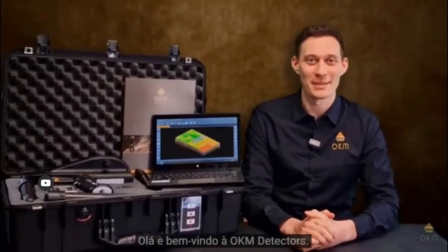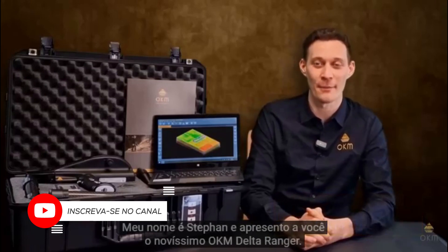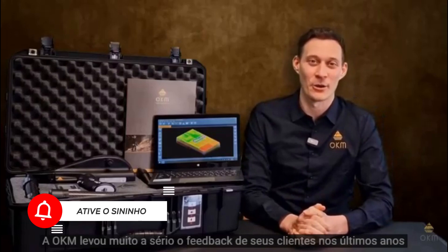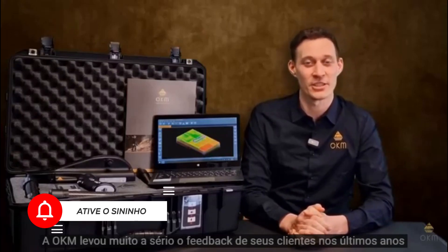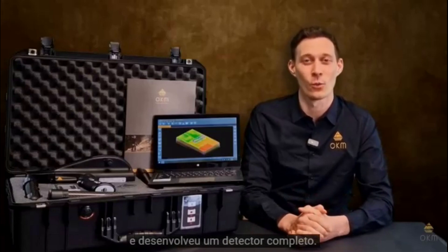Hello and welcome to OKM Detectors. My name is Stefan and I'm presenting to you the brand new OKM Delta Ranger. OKM has taken our customers' feedback very seriously over the previous years and we have developed an all-in-one detector.